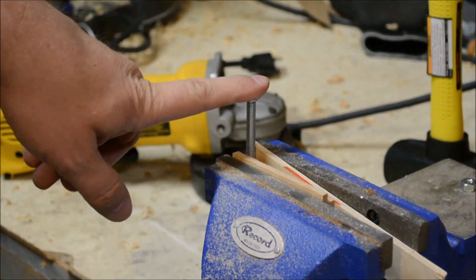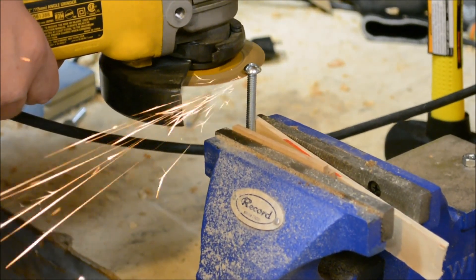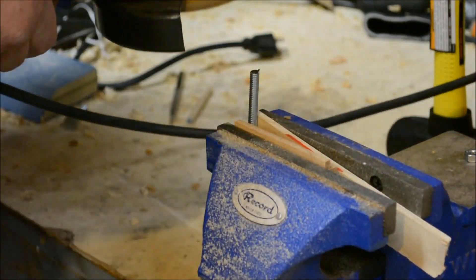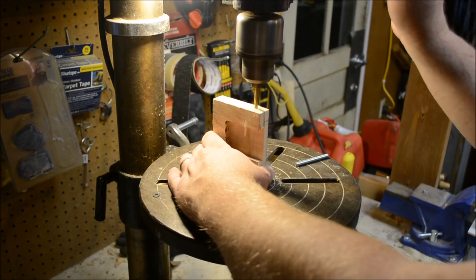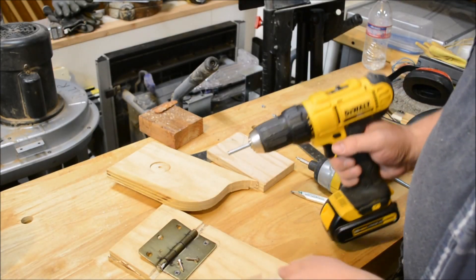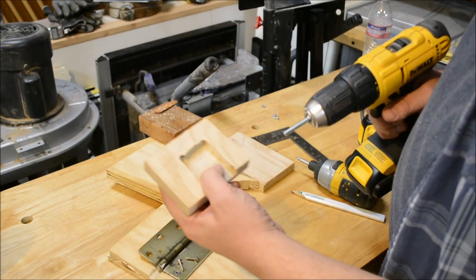To use this bolt, I've got to get rid of this head. How do you get a bolt without a head in? You put it in the chuck of a drill and you just screw it in.